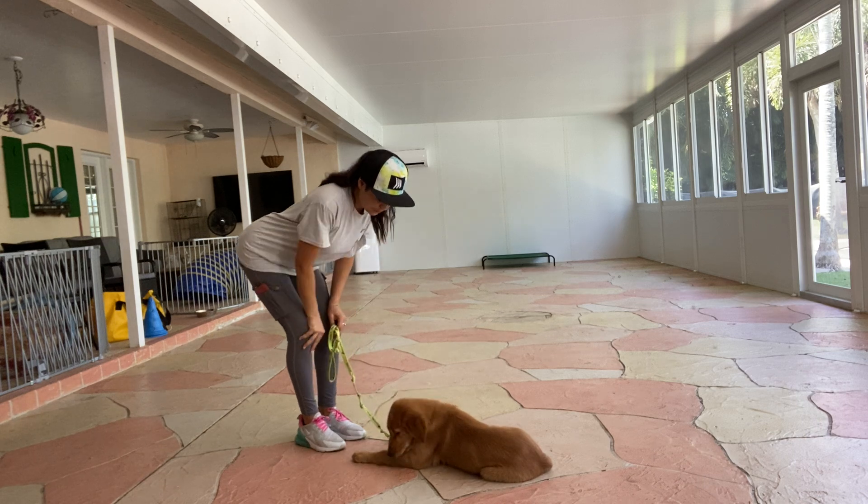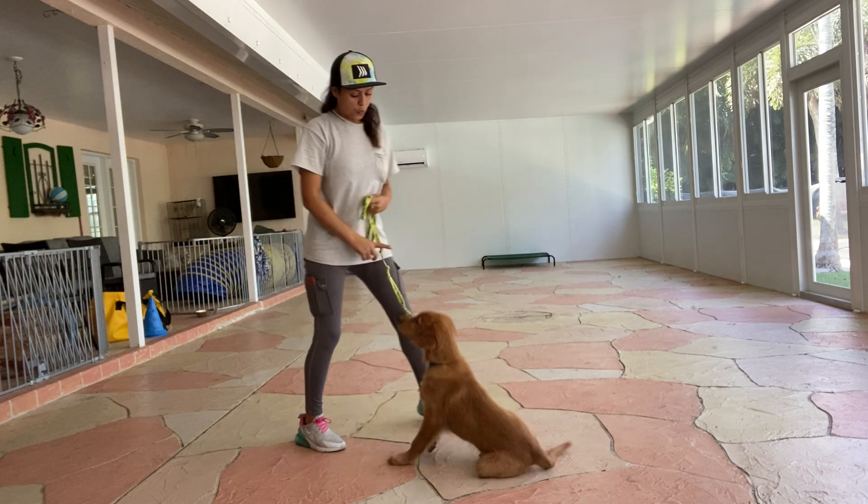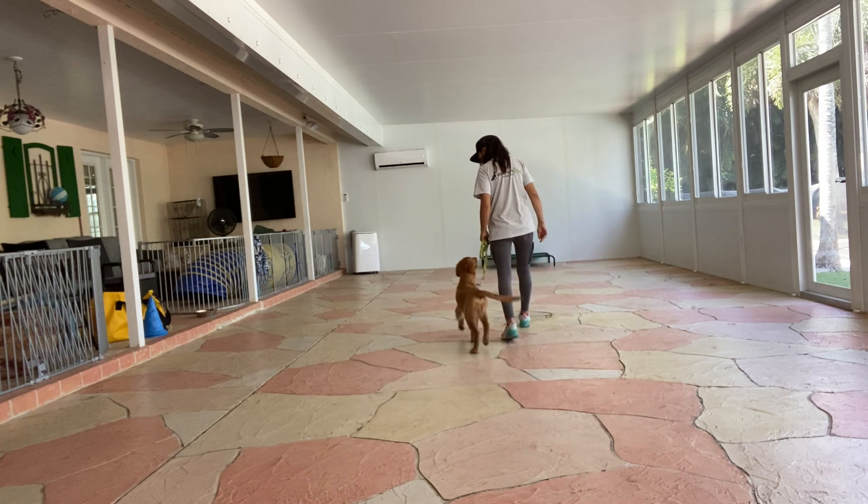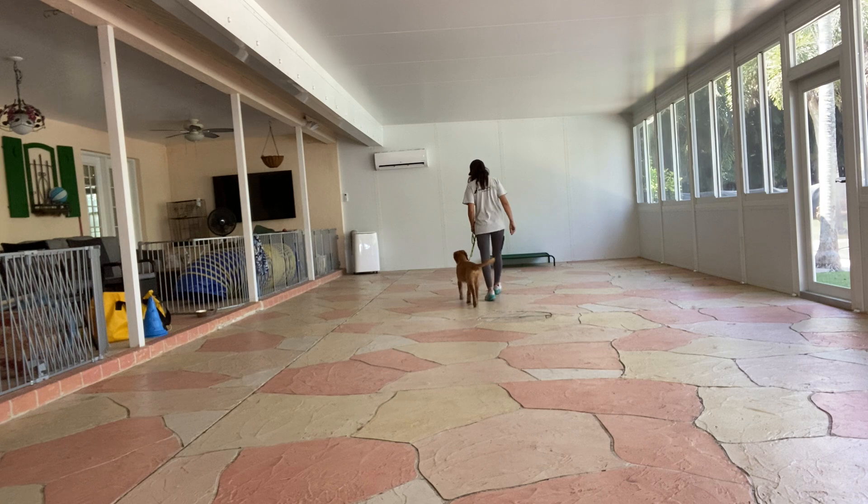Good job, buddy. Tap on the head to release. Go for another little walk. Nathan, let's go. And you see Nathan lying behind there so we got a little correction.